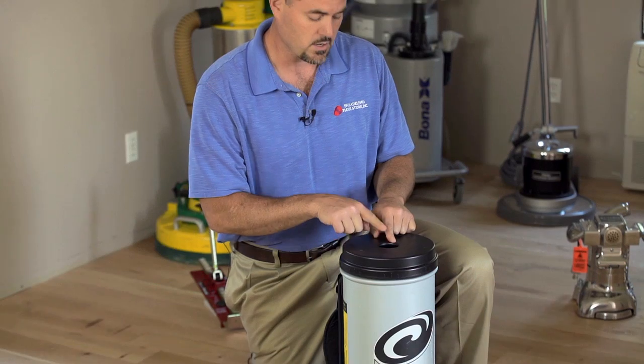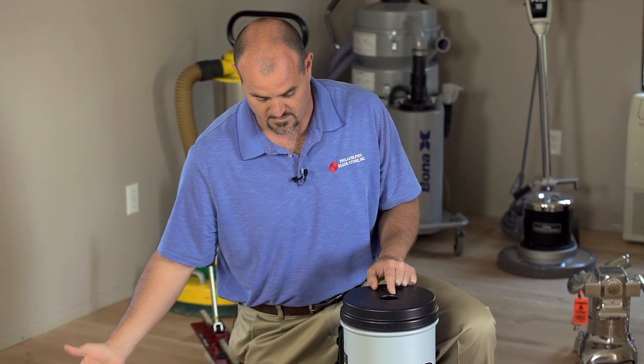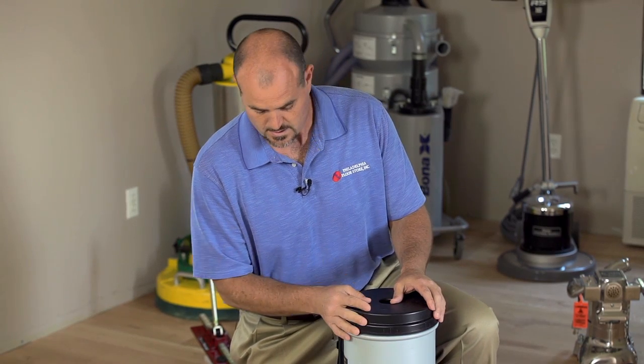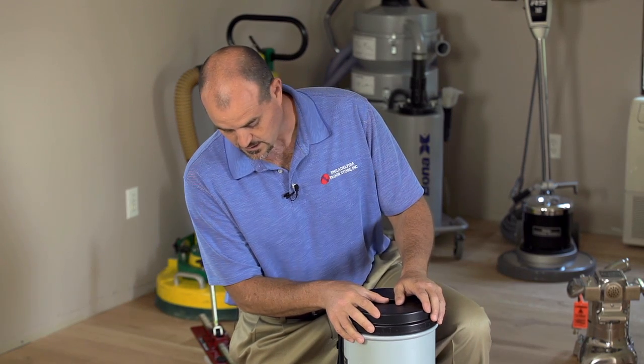The hose that connects in here comes with a 90-degree swivel and is about four to five feet long. This would make it easy to attach to a dustless buffer. You wear this on your back for a dustless buffer, and when you have a dust containment system and a shroud on your buffer, it really does make for a whole lot less dust.